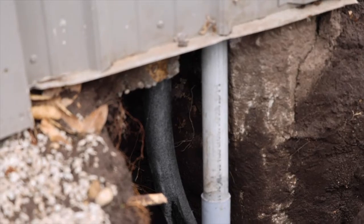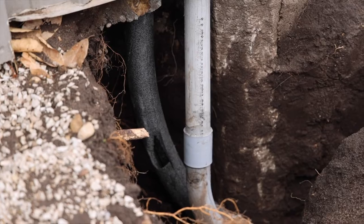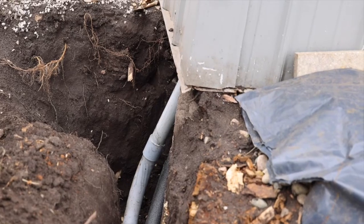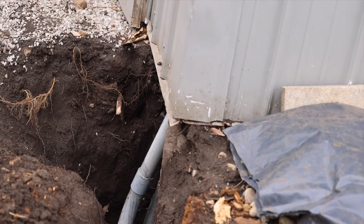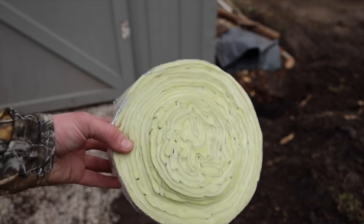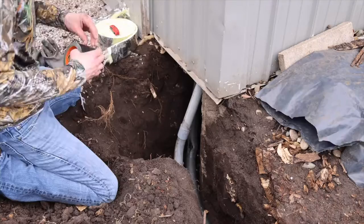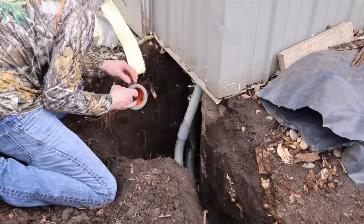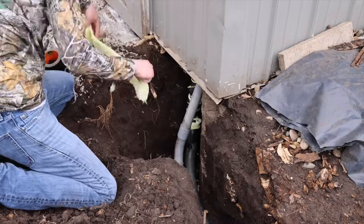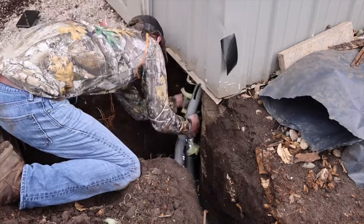My next step was to insulate the water line as good as possible to prevent any freezing during the winter since this was coming up to an exterior wall. I purchased this insulation wrap and I'm going to put the whole roll around the water line. Because the area was so small to work with, I had to cut little strips and tape them onto the water line, keep adding over top of the other insulation strips until I had finished the whole roll.